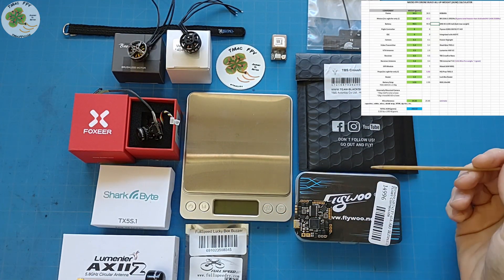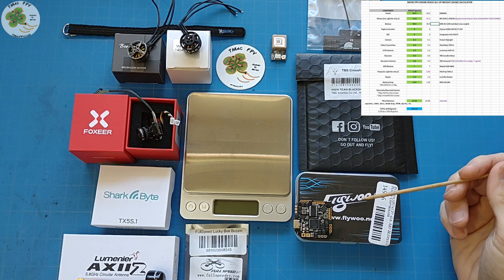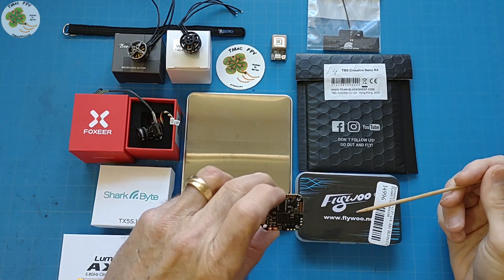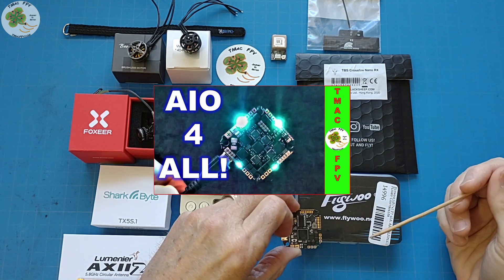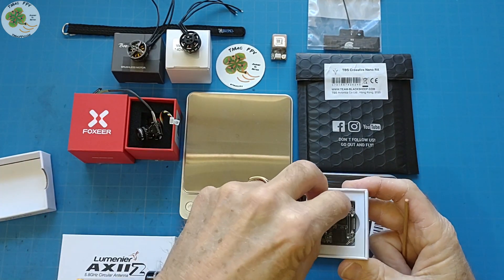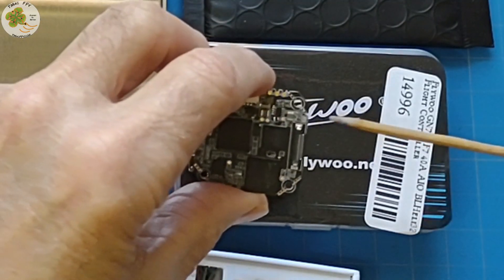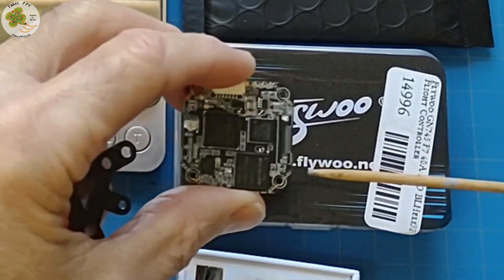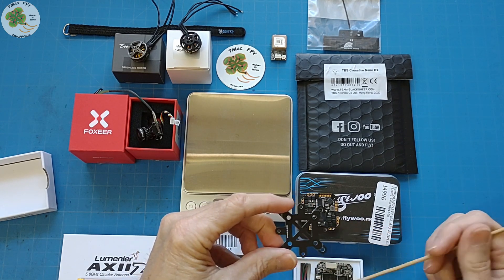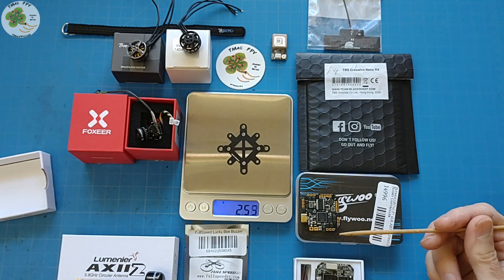These are the components I'll be using — I've listed them with their weights in the all-up-weight calculator linked in the video description. My planned build all-up weight should come in under 250 grams. I've got the Flywoo Goku GN745 all-in-one flight controller. I'll be using the SharkBite digital system to include the TXS 5.1 video transmitter, which comes in a whoop board type mounting pattern of 25.5 x 25.5 and will sit nicely in the Cobra's front stack position. By not using the included mount adapter, we're saving about 2.5 grams.